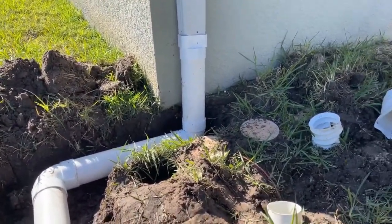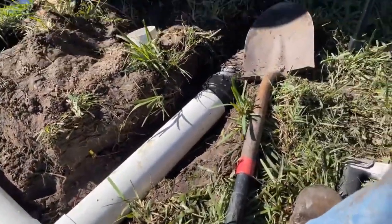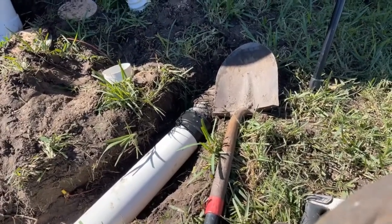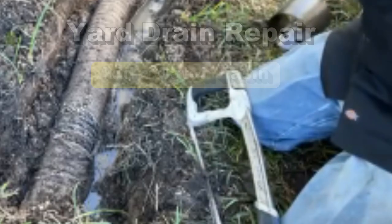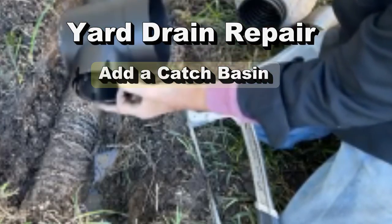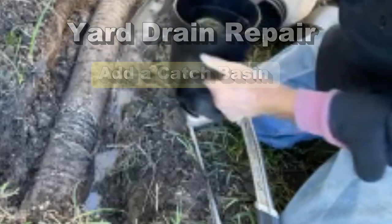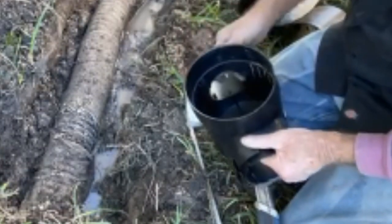You can see we've got the downspout drain that comes down, comes over, and it ties in here perfectly. We are installing a catch basin on an existing line, and this is a really good project for the do-it-yourselfer — something easy to do that you guys can do without any problem at all. What we're doing is installing a double outlet catch basin onto an existing pipe. We're also going to add just a small section of Easy Flow because there's a little bit of a low spot right here.